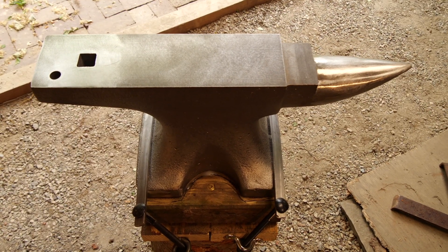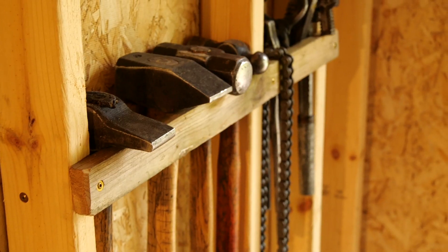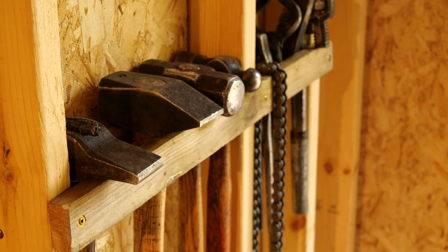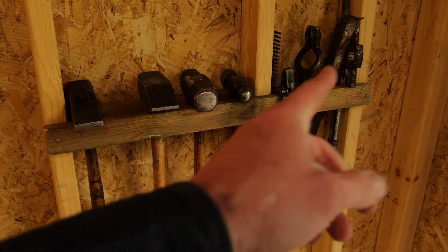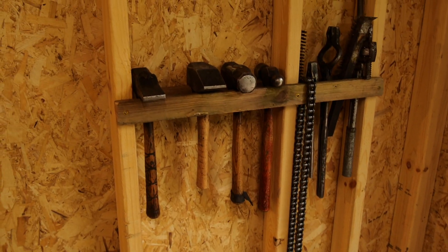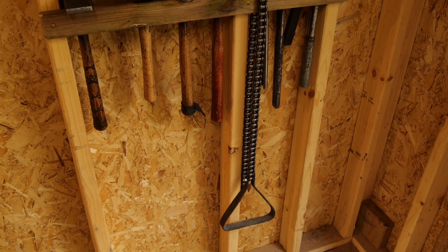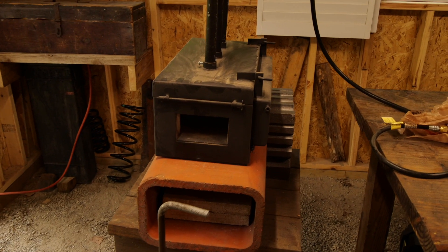I got it all leveled out and I'm ecstatic about it. Flipping around, I have a tool rack set up. I've just been keeping everything in a Craftsman bag, but I've got hammers, tongs, and a twisting wrench over there. I also made a stirrup for holding work on the anvil using a motorcycle chain.